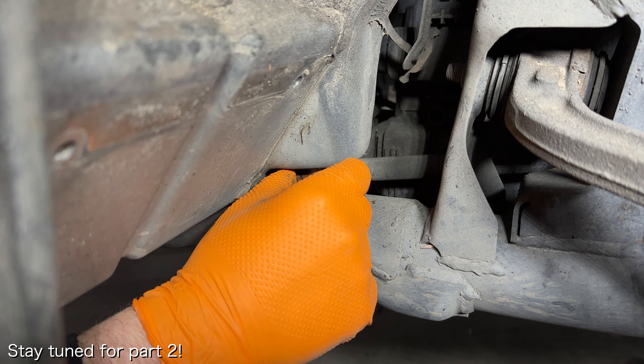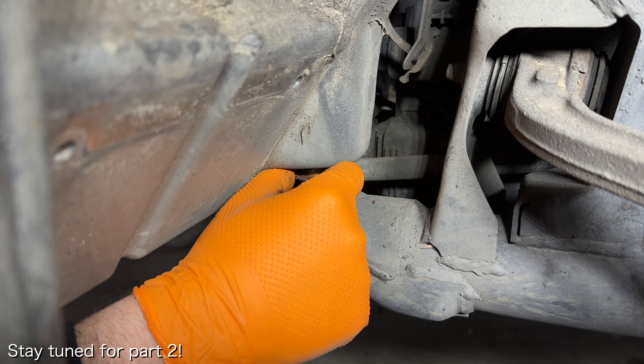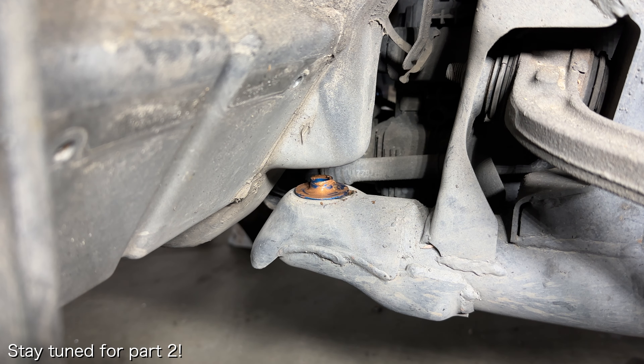And that is it for the front rigid collars. In my next video, I'll show you how to install the rear rigid collars and finish this job.